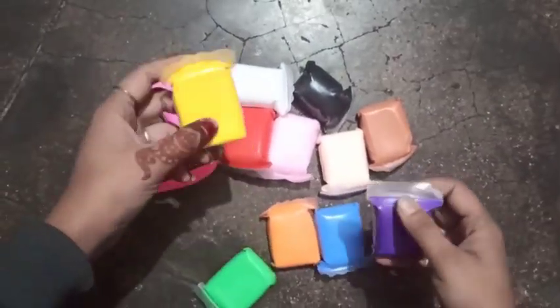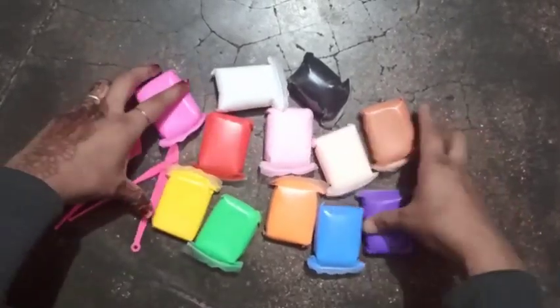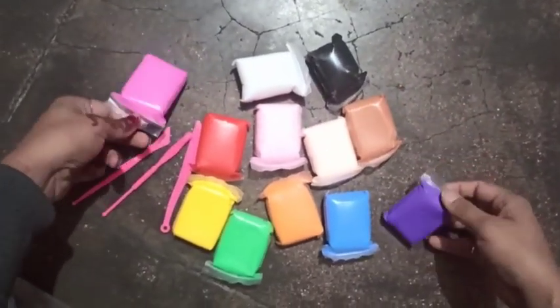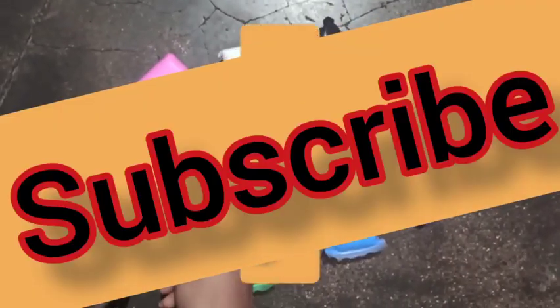I got it for 60 rupees, but earlier I told you it was 50 rupees. I will make a lot of good things from this. So if you want to see good things, subscribe to my channel. Bye-bye.